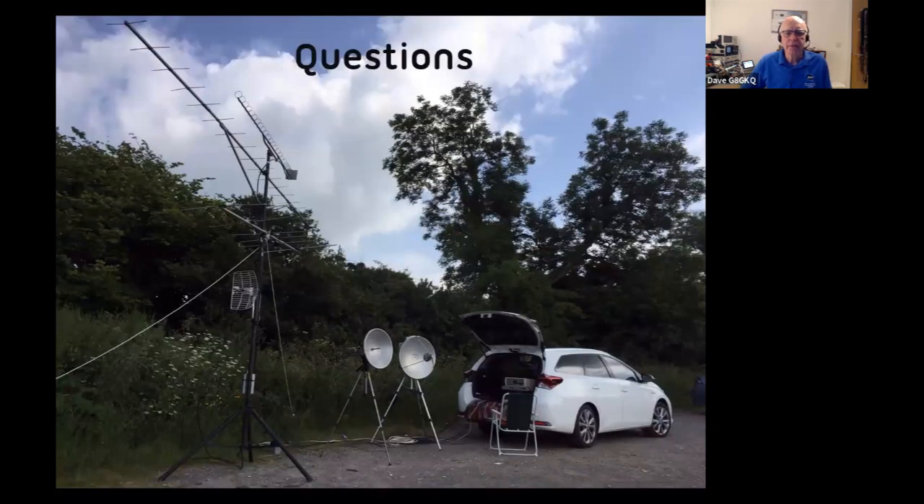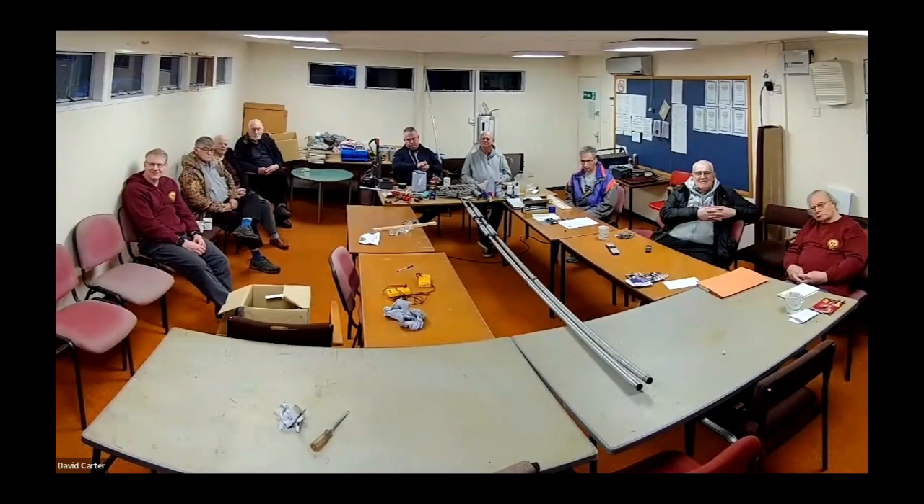Before I break for questions - this is my portable setup. This is all bands from two meters up to 24 GHz, all fitted in an estate car. You can see in the back the operating position with the Portsdown transceiver there. There's a 10 GHz, 5.6 GHz, and 2.4 GHz dish, and a 24 GHz dish. On the mast there is 23 centimeters, 70 centimeters, two meters, and a second 5.6 GHz aerial - all in an estate car. So the days of big OB vans have gone, even though one of our members does have one.